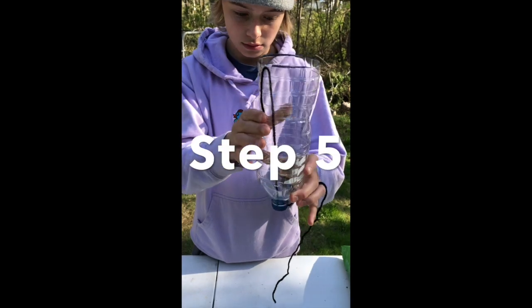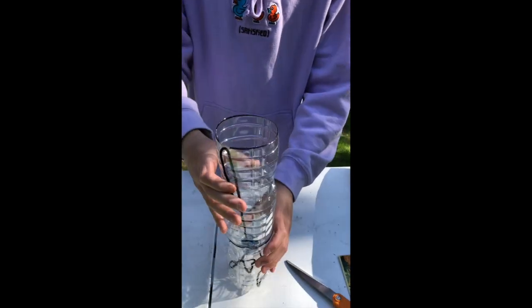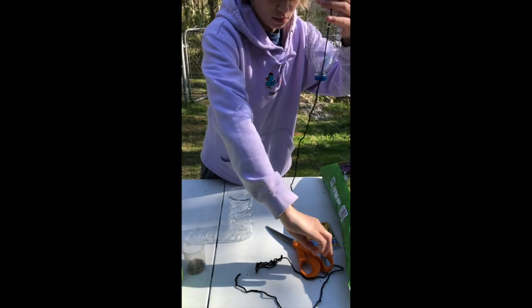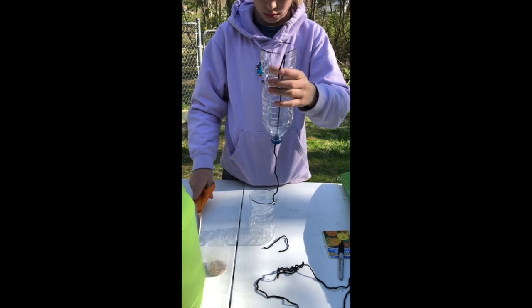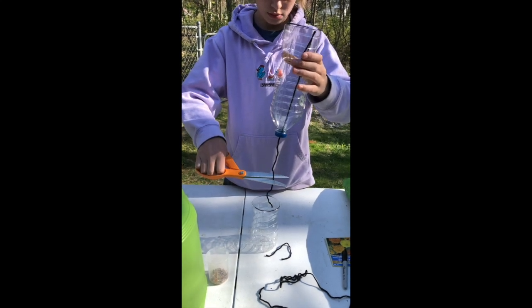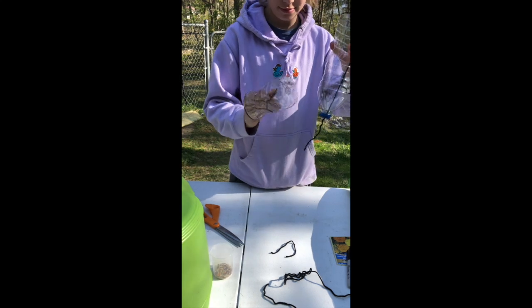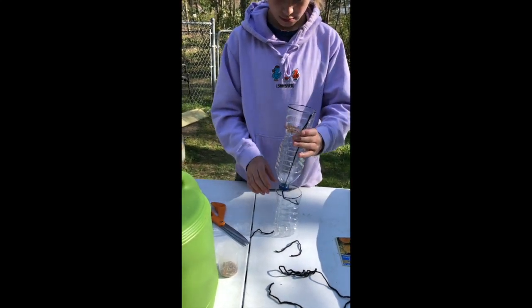Step five is trimming the yarn. You can see we have a lot of yarn on either end of the bottle, so we're just going to trim off some of the pieces because it's just too long. Your string at the end of the bottle cap needs to go into the reservoir and be long enough to touch the water. If there's extra, that's not a big deal. The rest of the string has to be threaded through the bottle and make it all the way through the soil so that it reaches the top.